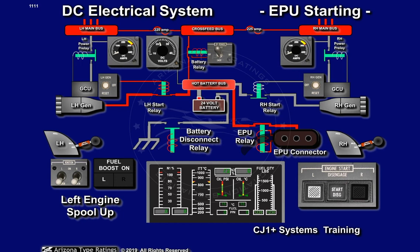As N2 increases above 10%, the left thrust lever can be placed in the flight idle position. This energizes the left engine's igniters. As the fuel-air mixture in the engine's combustion chamber is ignited, the left engine ITT readout will indicate an increase in temperature. As the combustion energy is added to the starter's torque, N2 RPM will continue increasing.